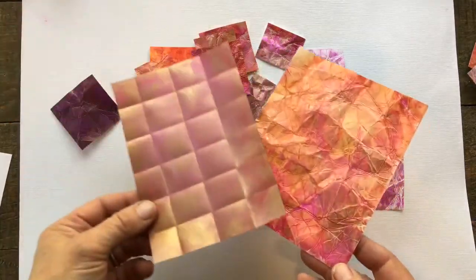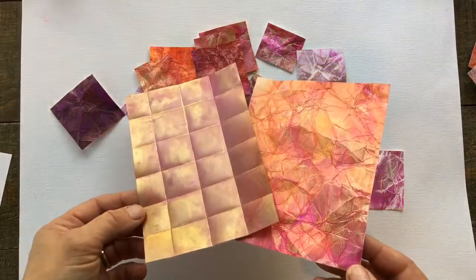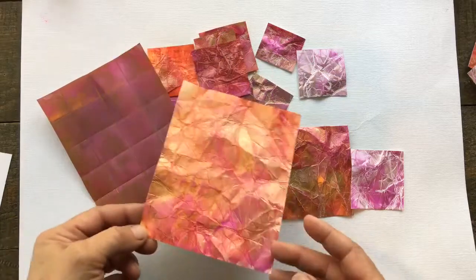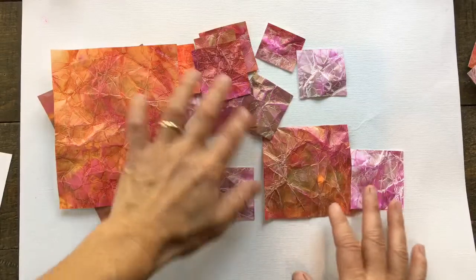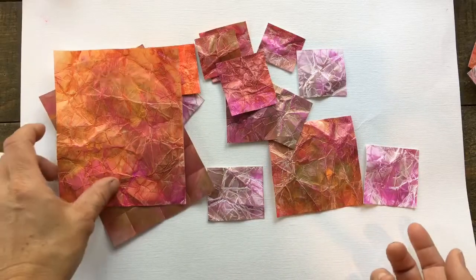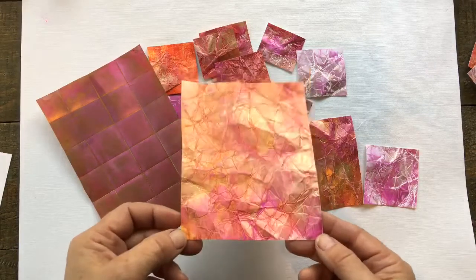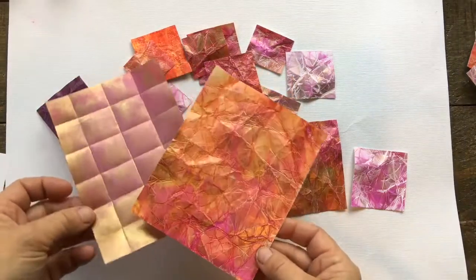Today I'm super excited to share this really cool technique — so simple and easy to do. You can create your own alcohol ink textures and these took me less than five minutes. They're a really pretty rose gold color, some of my favorites right now. You can use these in scrapbooking or any kind of craft.